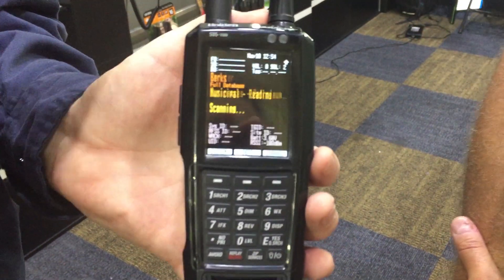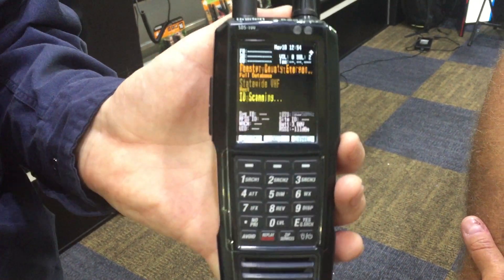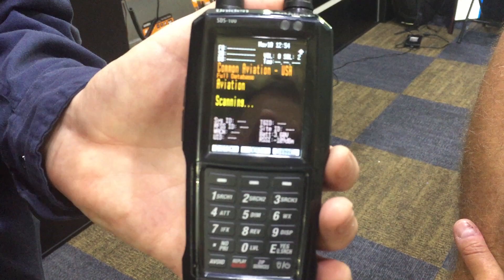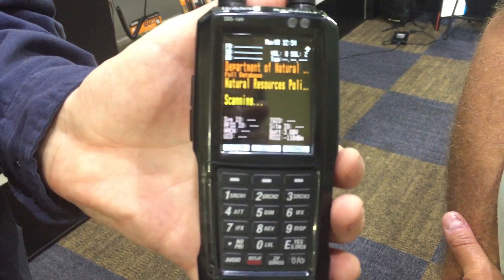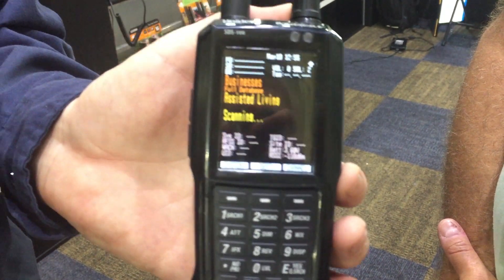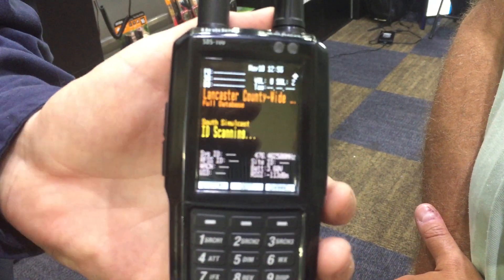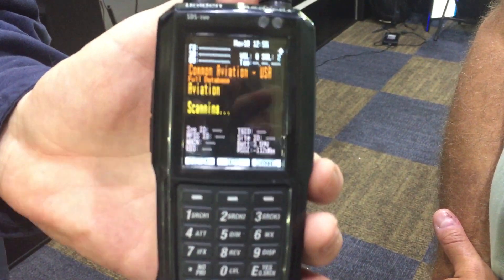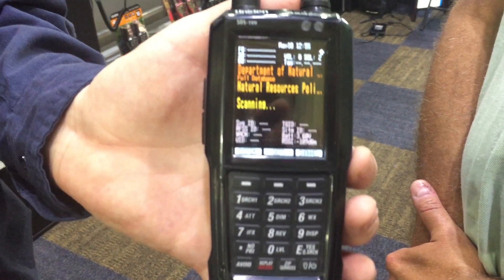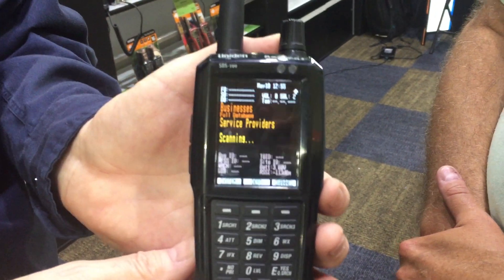Everything comes in — the RF signal comes in, goes through some filters, goes into a chip. From there on in, all the RF is handled digitally. What that lets us do is be much better at recovering certain types of signals. So in areas where you have a weak signal or interference, digital signals — we're able to capture them much better. The upshot is it works a heck of a lot better than any of our older models and anything else out there on the market. This is a real paradigm shift in RF signal processing.